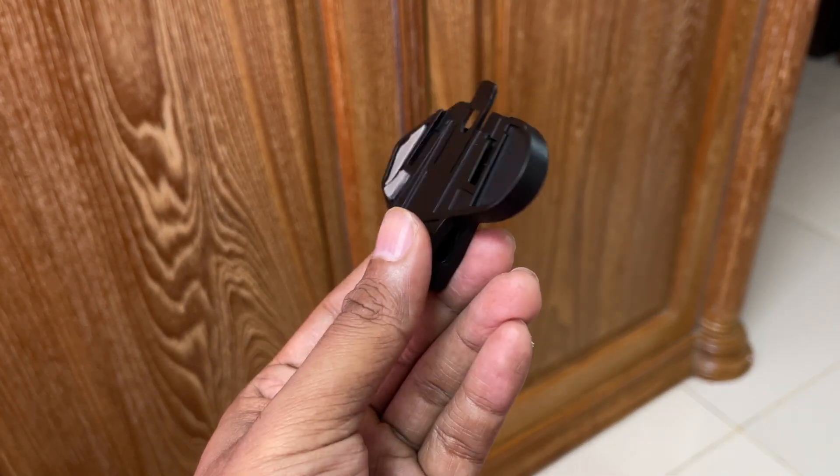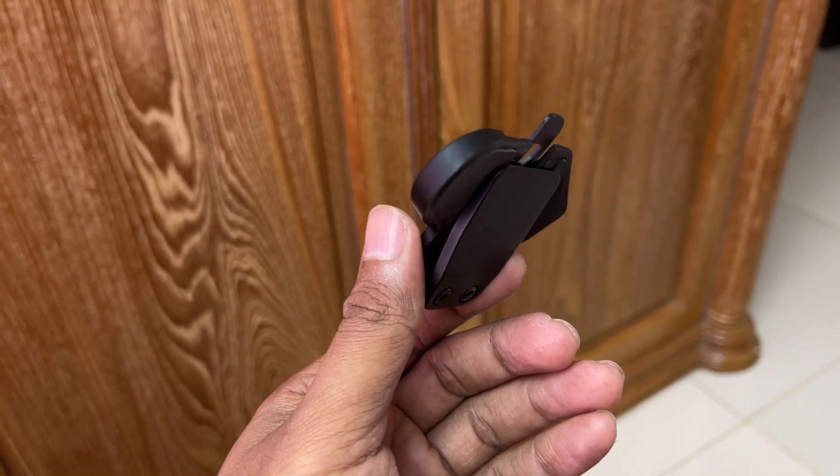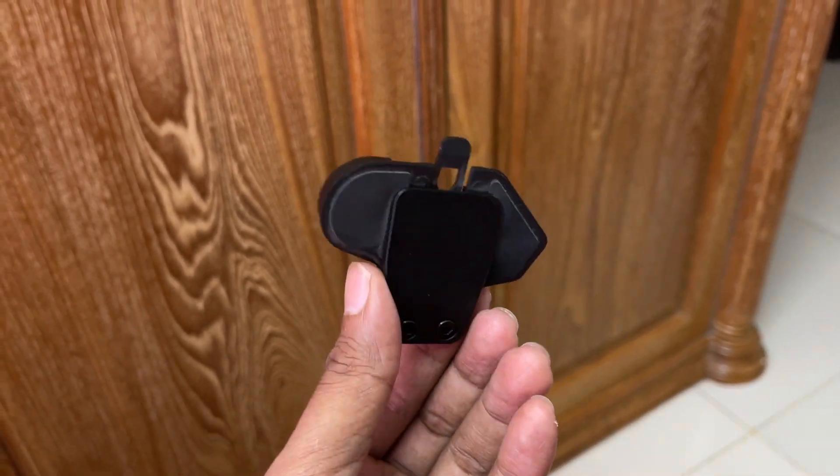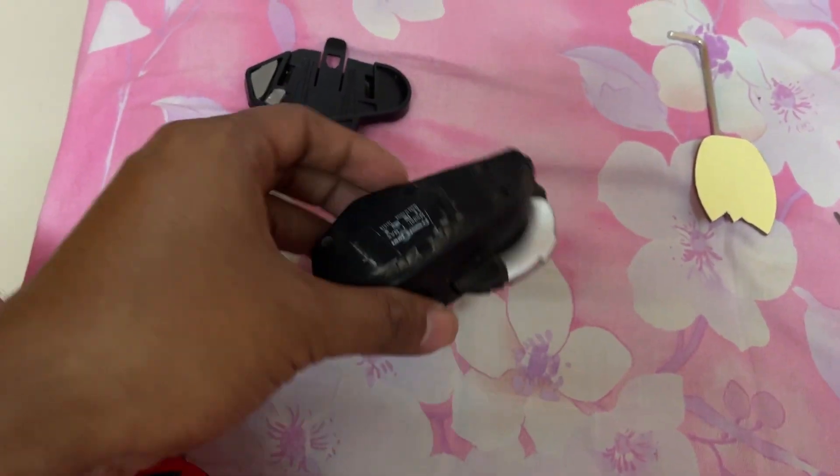If you put the helmet on, you can put the helmet on. If you're looking at the details, you can see how you're doing it. If you're facing a problem, you can fix it.